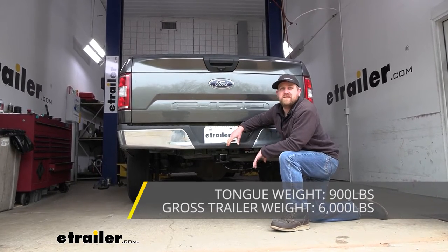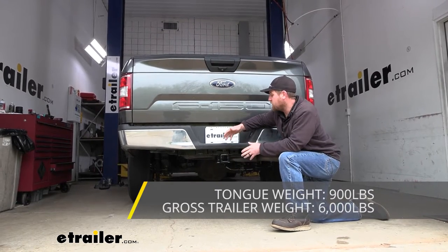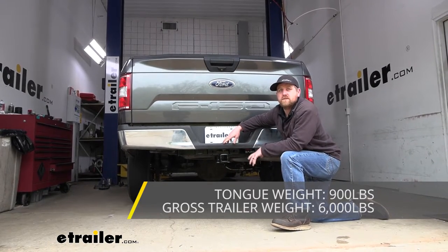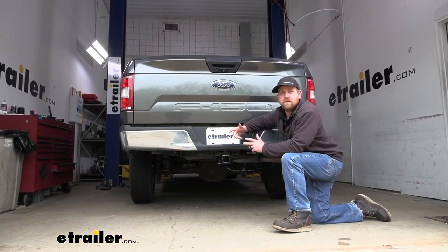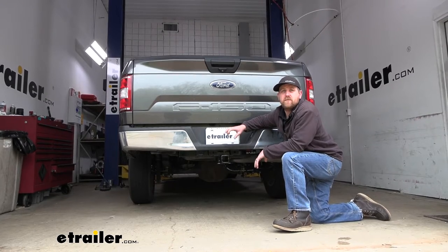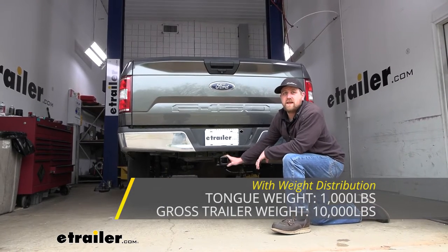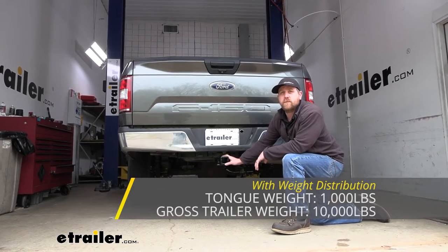This can be used with a weight distribution system, which is a separate component. What happens whenever you use that is it's going to keep your truck and your trailer more level whenever you're towing down the road. So if you have a larger camper or something along those lines, it might be worth looking into. If you do use the weight distribution system, the capacities increase: maximum gross tongue weight rating goes up to 1,000 pounds and maximum gross trailer weight rating goes up to 10,000 pounds.